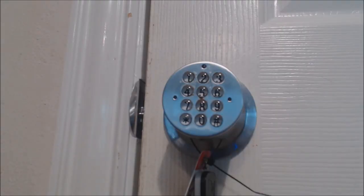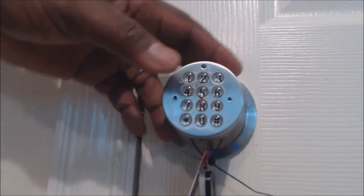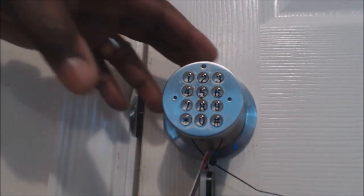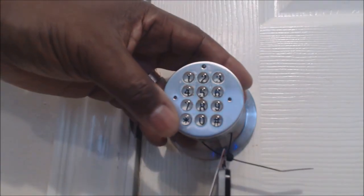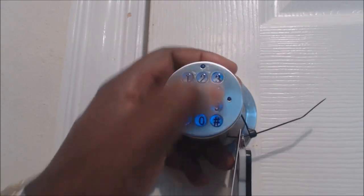This is the electronic digital door knob. It's very good if you got kids that go in and out of cabinets and you want to put a lock on it. I'm gonna go through a few steps on how this works. It comes from the manufacturer with the master code, which is zero one two three pound.